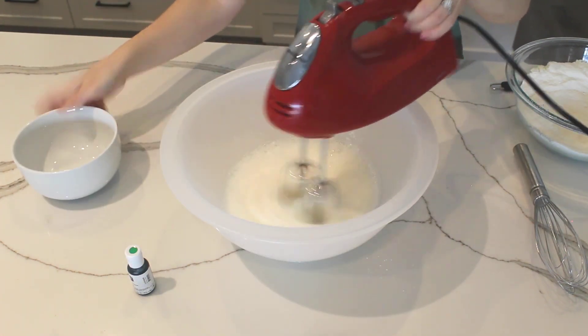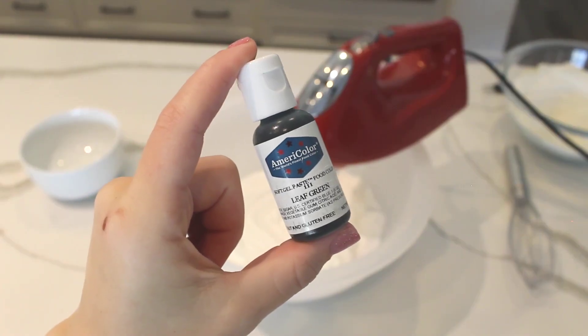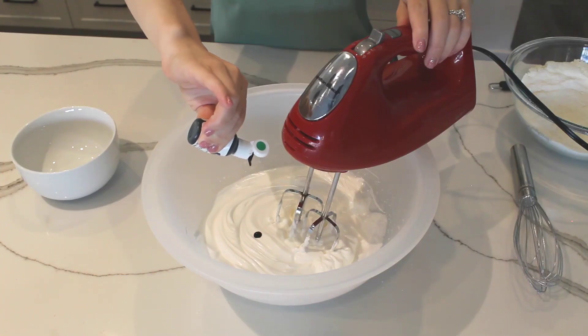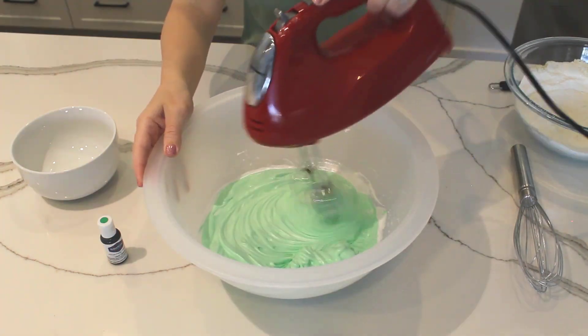As you whip, the egg whites will continue to thicken into a meringue. When your meringue is getting close to reaching the stiff peak stage, add a few drops of food coloring, then keep on whipping until you get stiff peaks.